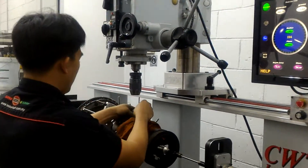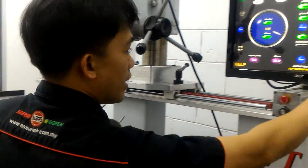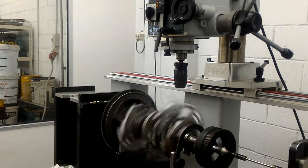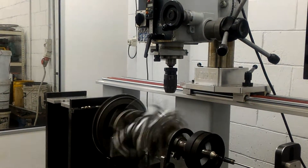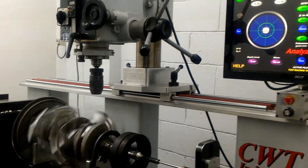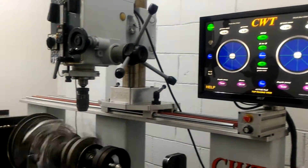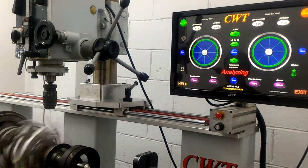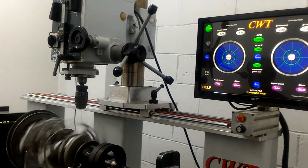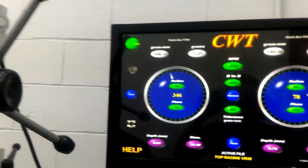After that, I spin the thing again. Let's see how the result of the balancing before I continue the drilling. So after that, this is the result.